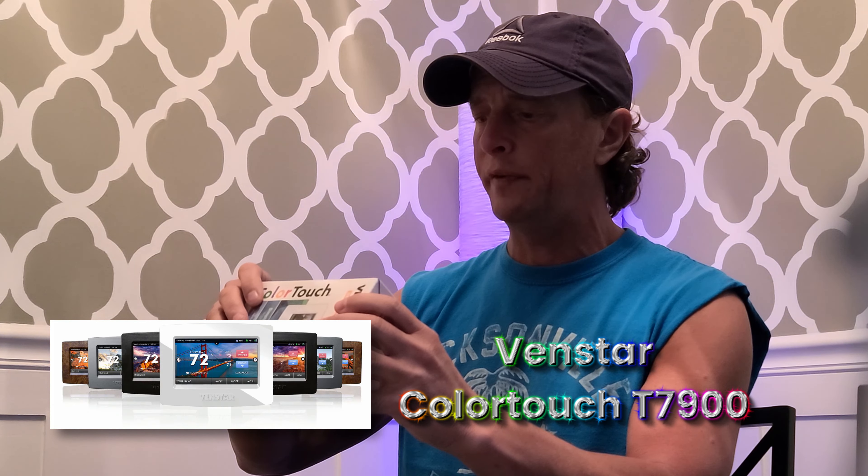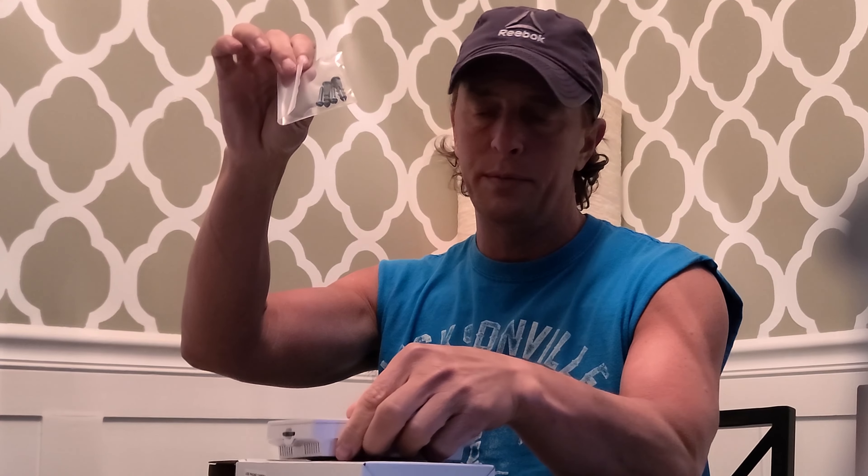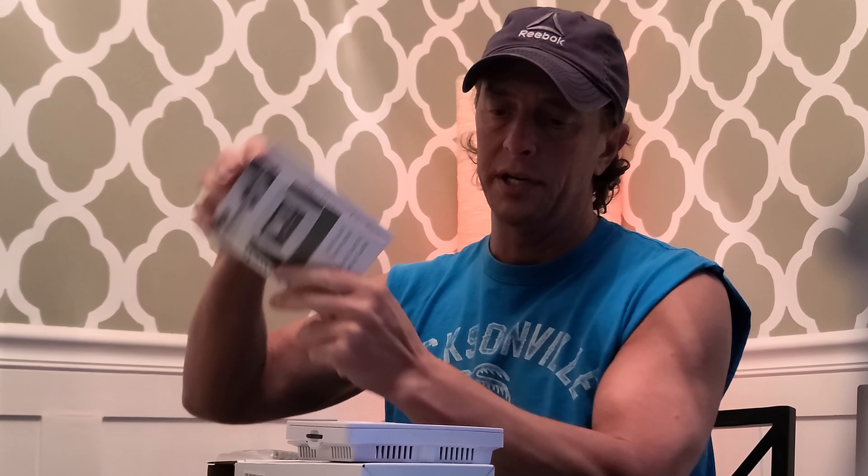Right inside the box, we have the thermostat itself. It comes with some mounting screws and an instruction manual. Here's the actual thermostat — I'll put some pictures up on the screen now.